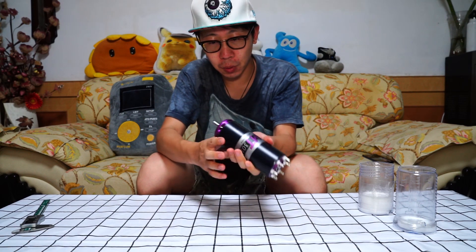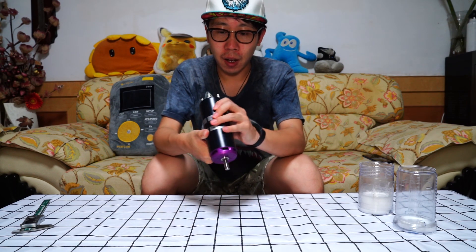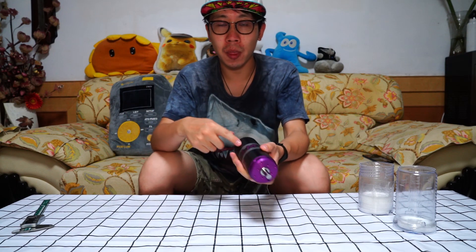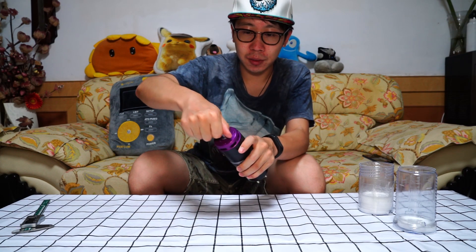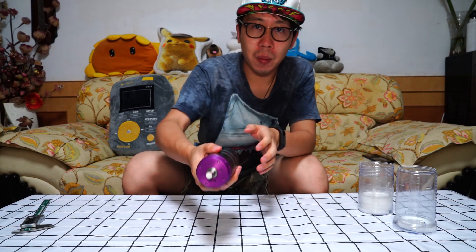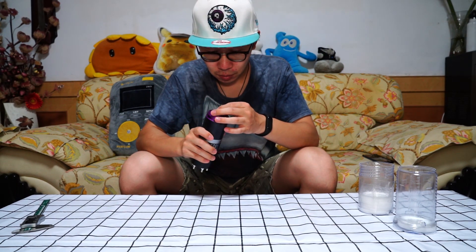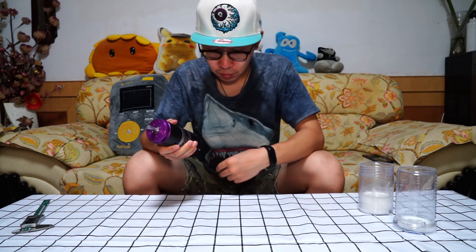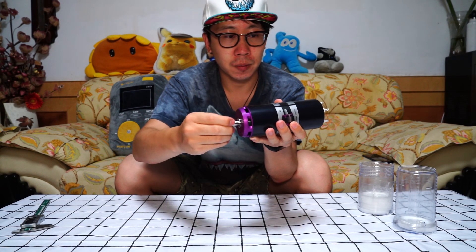This motor is so beautiful. Here you can see there is not one screw on the motor. You can't find it anymore. So if you want to open the motor, you should buy a little tool. The bearing says Singapore. It's so smooth.